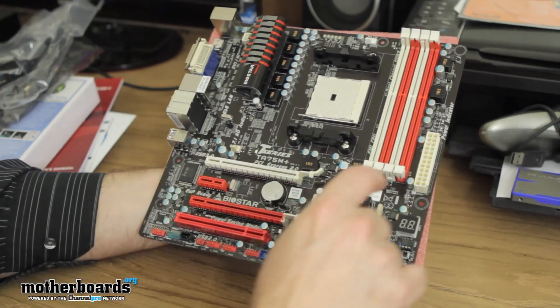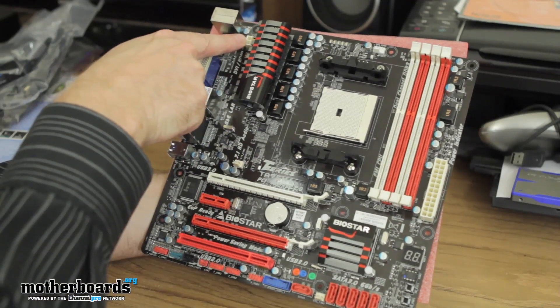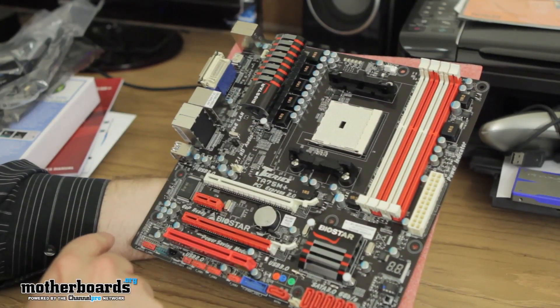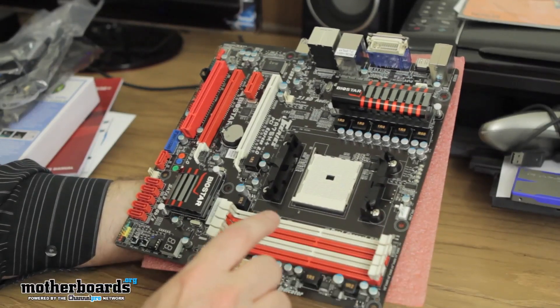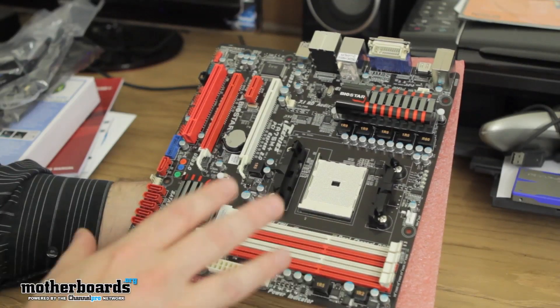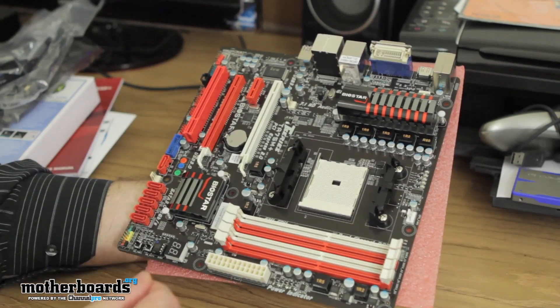Got your 24-pin power connector here and a 4-pin power connector in the back. Everything is solid — Japanese capacitors, low MOSFETs, very well made. Memory is right here featuring dual-channel DDR3. This motherboard supports up to 16 gigabytes — some feature 32, but this one is 16, though that could potentially change with a BIOS update.